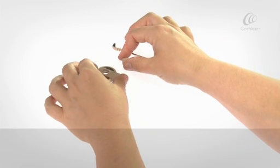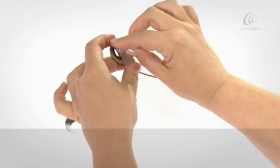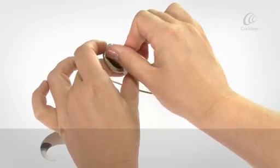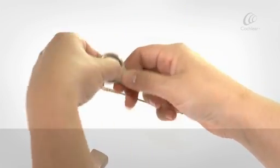To assemble your sound processor, insert the coil magnet into the coil hole and turn it clockwise until it's at a comfortable depth.